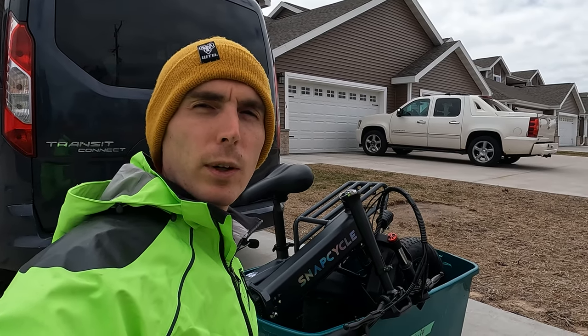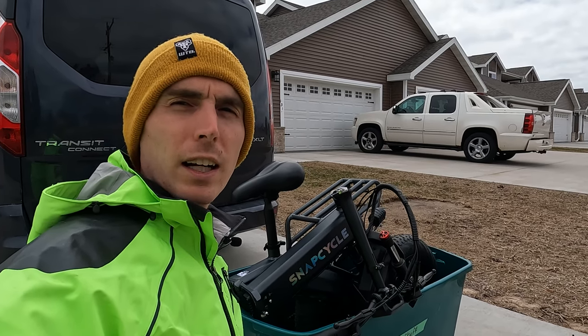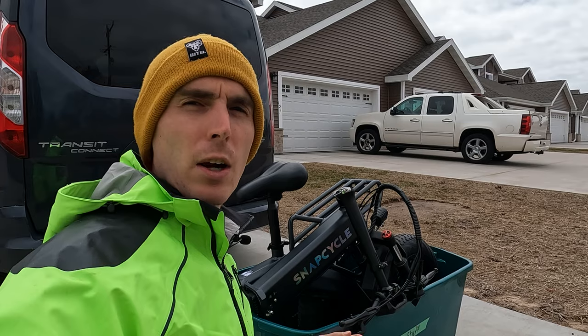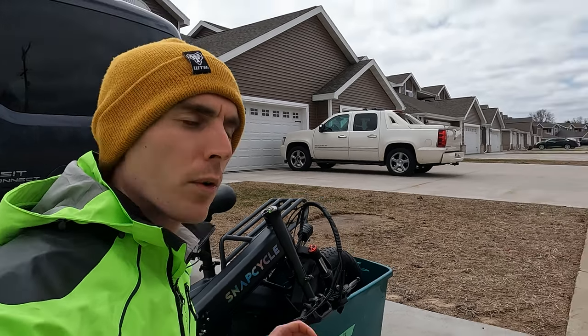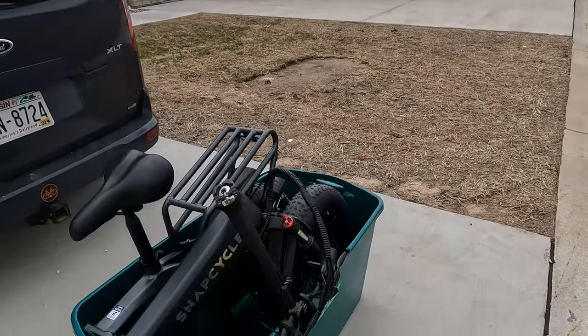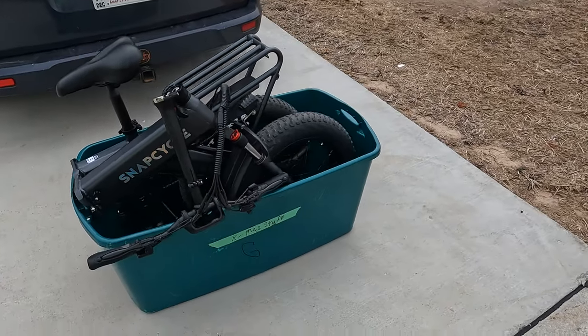I will also put links to our electric bike accessories list, top eBike brands page, and our electric bike discounts code page where I track all the deals on the electric bike brands that I follow. With that, let's get into the walk around of the SnapCycle, and you'll notice we have it in our now infamous tote.